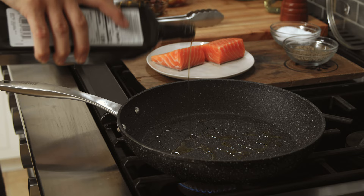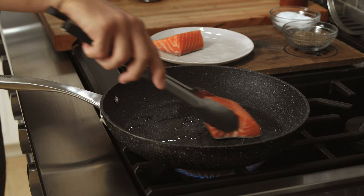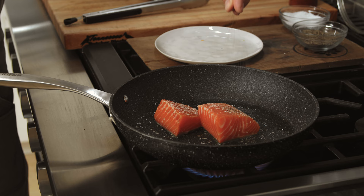Olive oil in a pan. Salmon goes skin down. I don't season the salmon skin — I let it sear, and I only season the top.